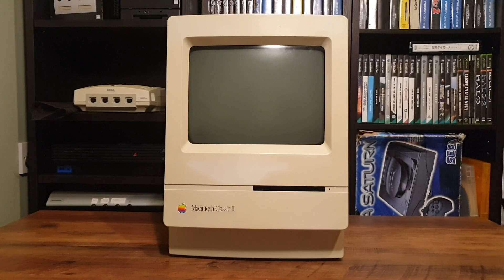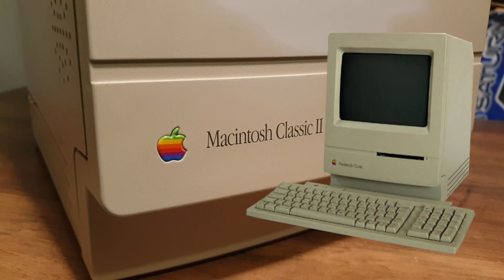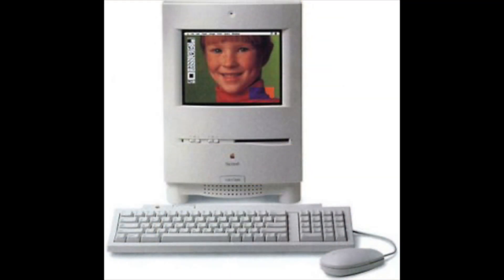Hello all and welcome back to the corner. Today I have this rather classic computer in. The Apple Mac Classic 2 was the obvious successor to the Mac Classic, itself a continuation of the small all-in-one factor design that debuted with the original Macintosh. This is a form factor that Apple didn't let die up until 1995 with the discontinuation of the Apple Color Classic.